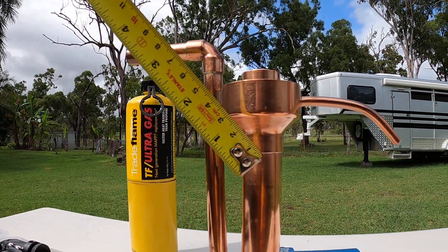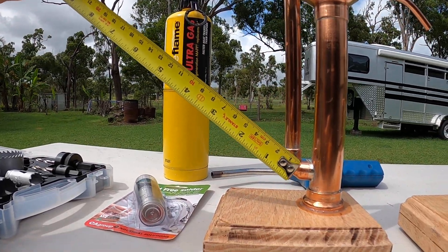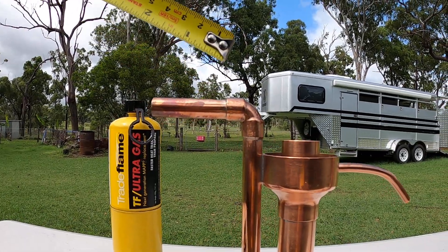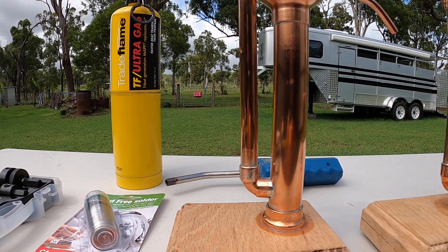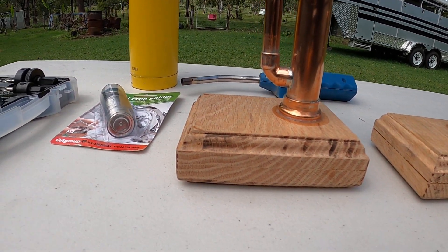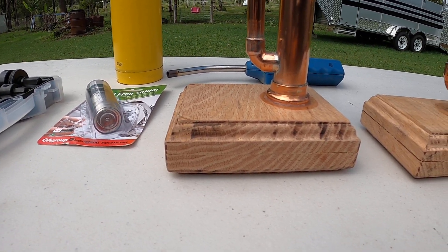That little cup is a two-inch to one-inch reducer. That's a 90-degree bend half-inch, another half-inch 90-degree bend, and just solder it all together. The bases are made out of red oak, which is about four inches.